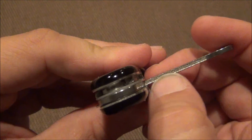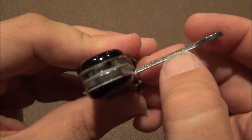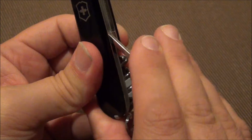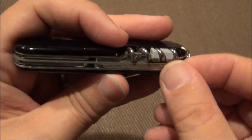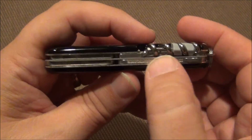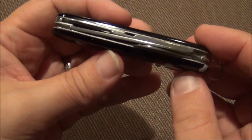So you do actually have the nail file, which works. It's small but it is functional, and that is a good use of space. For this tool that nobody really seems to use, I think that's a great addition. It takes up very little real estate but it adds functionality.